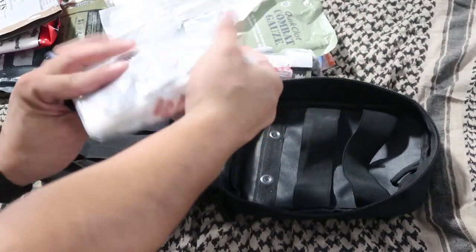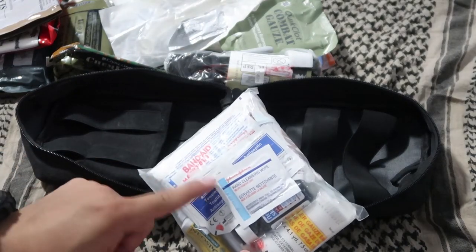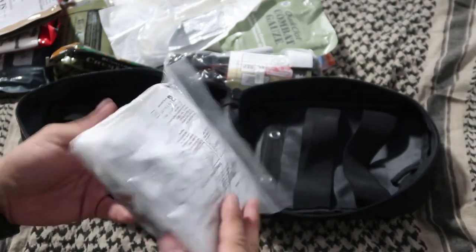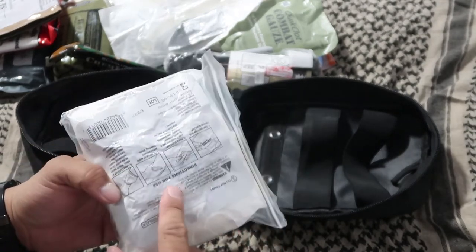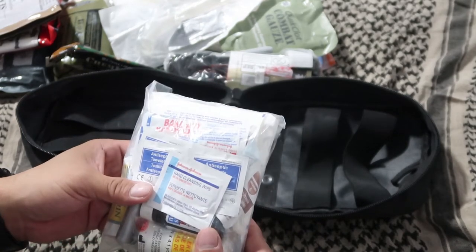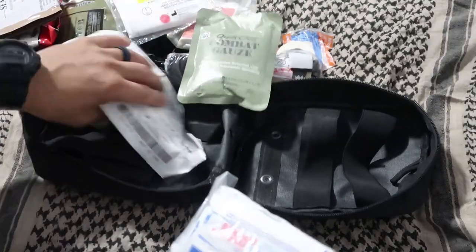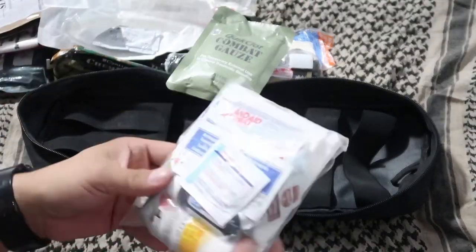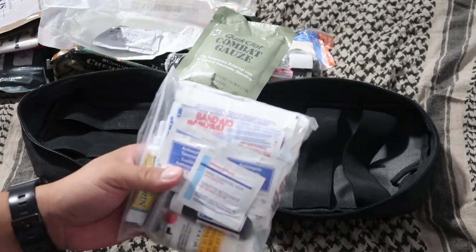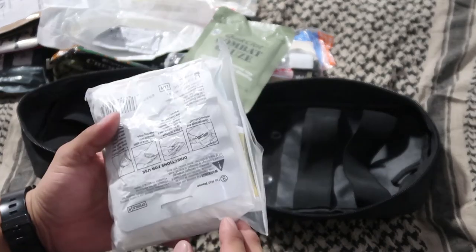This section is kind of a little boo-boo kit — I have antiseptic wipes, band-aids, gauze, Neosporin, and duct tape. I also have a QuickClot sponge. Unlike the combat gauze that you pack into the wound, this QuickClot sponge has a clotting agent and you simply place it over the wound as a dressing, apply pressure, wrap it up, and it helps control the bleeding.